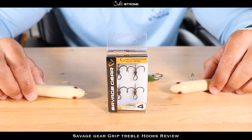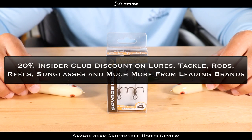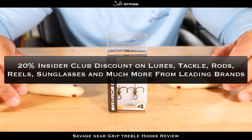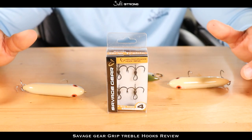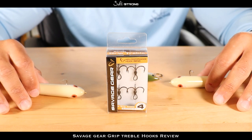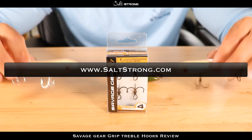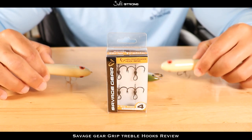Since we're on the topic of products, if you are one of our Salt Strong Insider Club members, definitely check out the discounts page where we have 20% off a ton of products — from hooks, lures, soft plastics, terminal tackle, rods, reels, cast nets, even sunglasses — from some of the top brands out there. If you're not an insider member, I highly recommend checking it out because the membership pretty much pays for itself with those discounts.